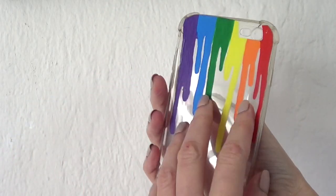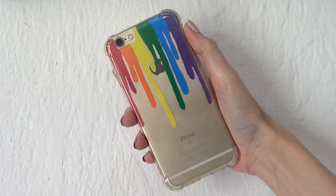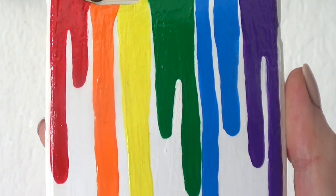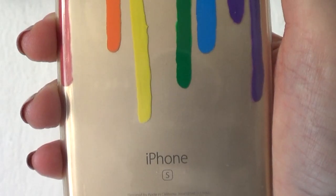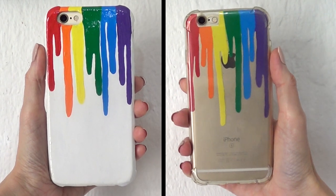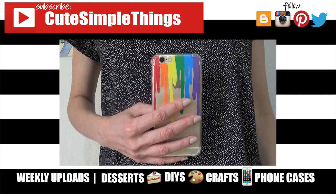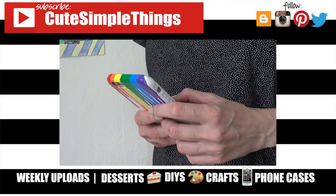Then I'm just going to be putting this inside my phone case, and this is pretty much what this one looks like. It's still fun but a bit more subtle because there is no white contrast. I really hope you like these — to me they scream summer because they're fun, colorful, rainbow, and they look like they're melting. They are so much fun to paint and to look at! If you liked this video, give it a thumbs up, check out more phone cases on my channel, subscribe for more, and share. Thank you so much for watching, talk to you later, take care, bye!